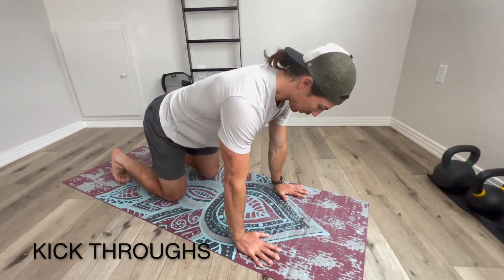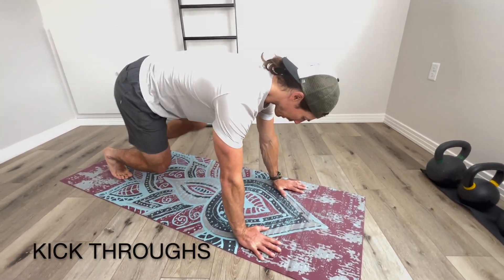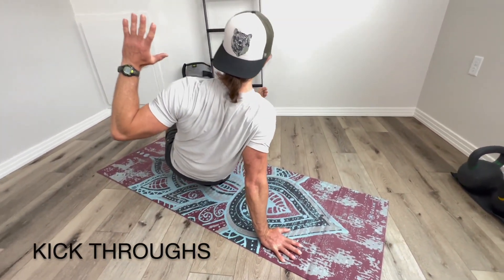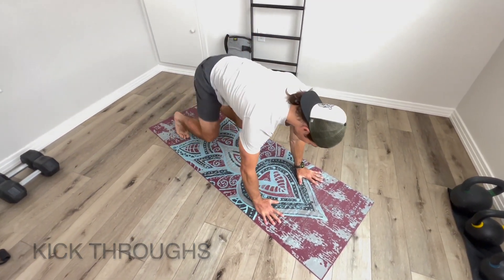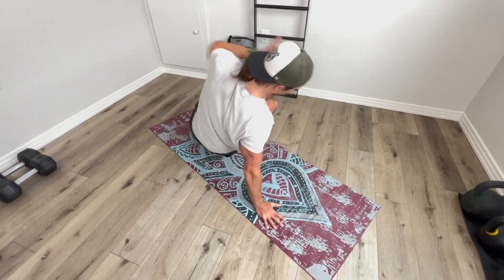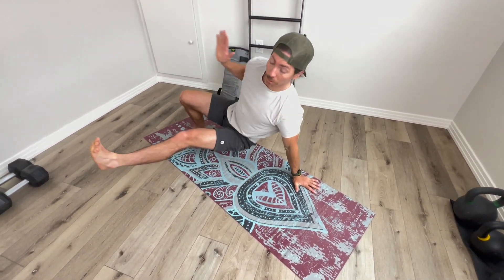So we're going to go kick throughs first. I'm going to start in this four point position. I'm going to kick my leg through, pull the arm back, back to the neutral position. Kick through, back to neutral. I'm doing this for one minute.